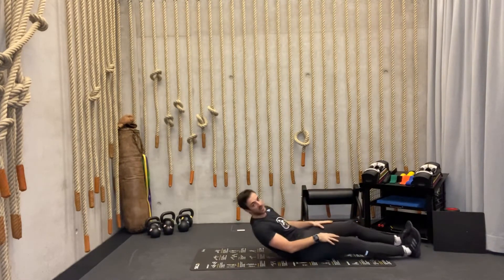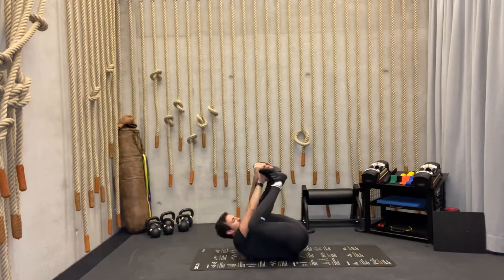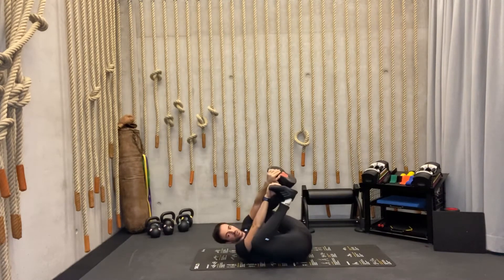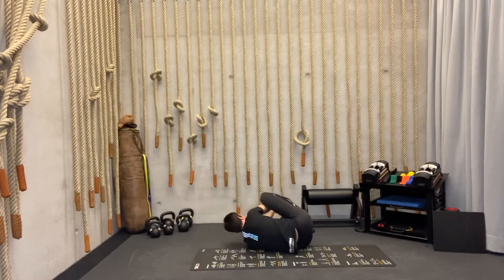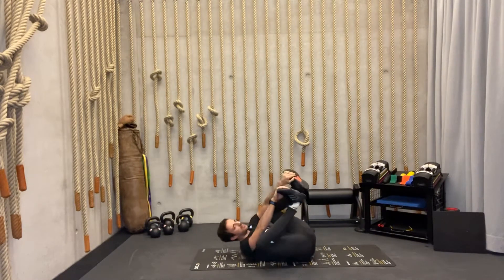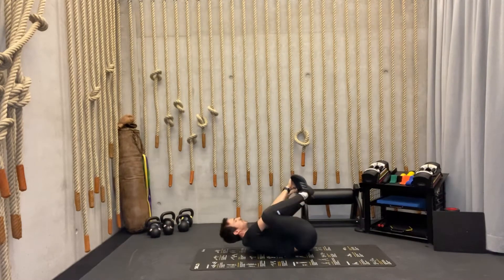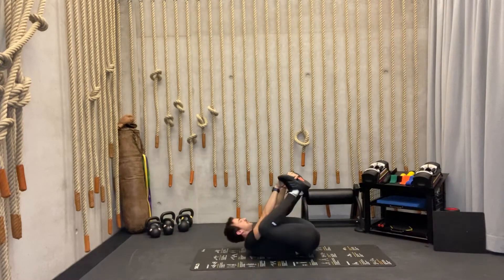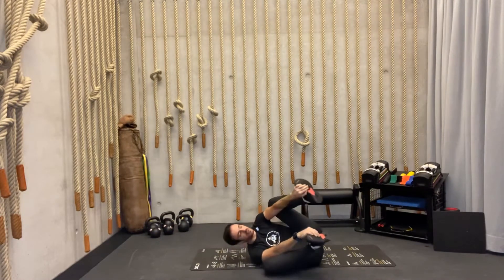Relax. Good. Lay back down on your back and hold your feet again. But now from here we're going to roll from one side to the other — just holding our feet, going to the right side slowly then to the left. Three times. Keep your knees close to your body and open your hips. Back to center.